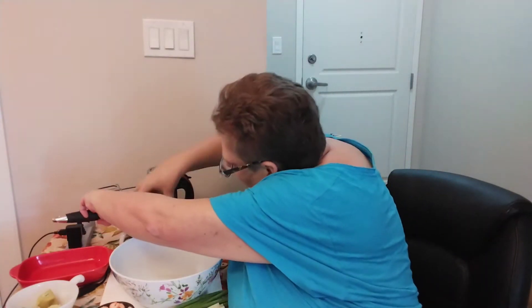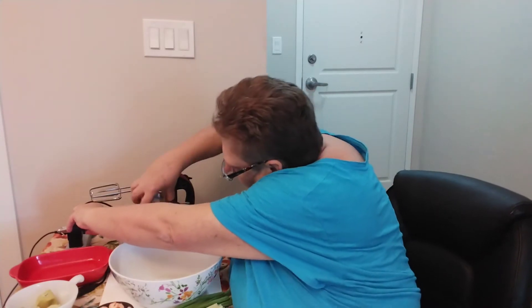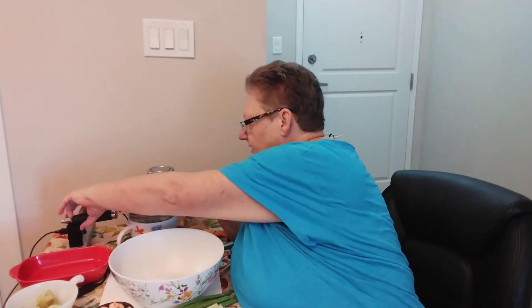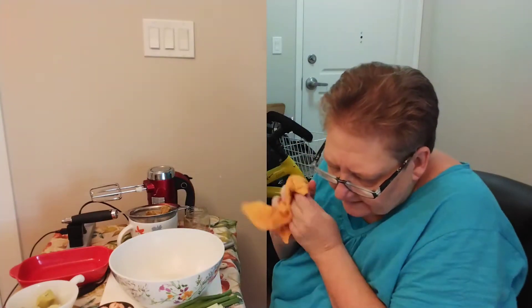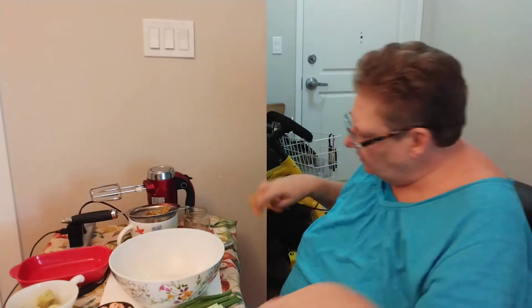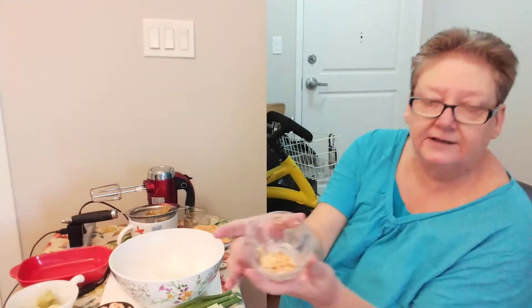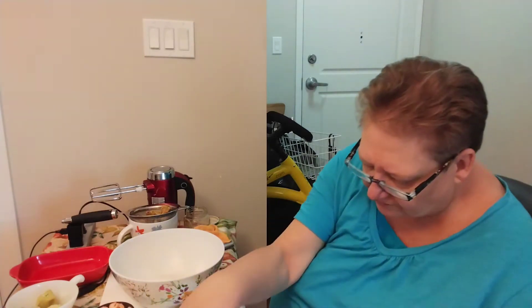I'm going to just get that draining. I'll just drain that while we're talking. And then you want a little bit of garlic salt and seasoning salt to taste. I've got about half a teaspoon of each of them in there.